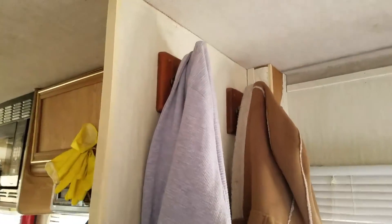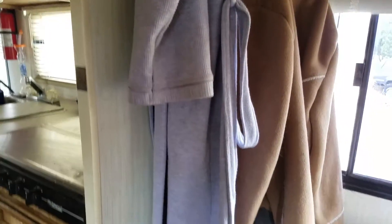Over here is my bedroom. I've got my dirty laundry closet over here. This closet needs a little help so I don't really keep much in it — there's a water leak that I have to fix soon.